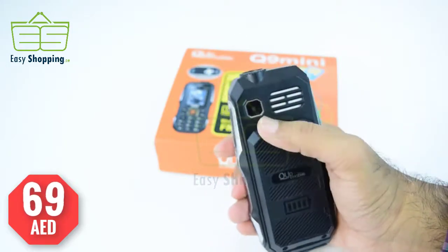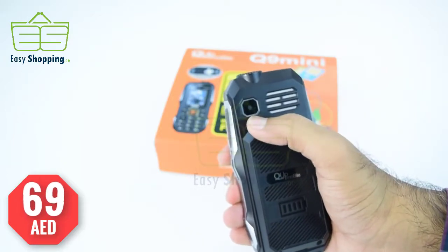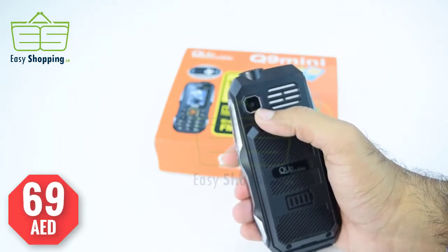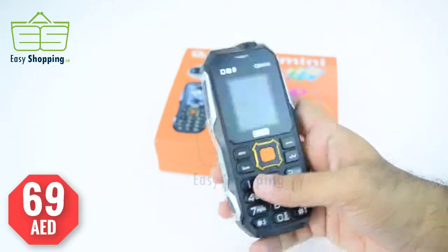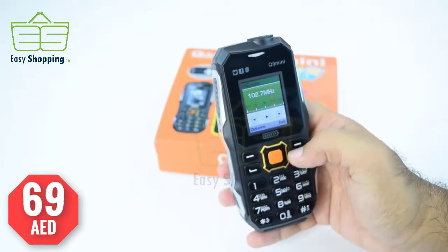Let's turn it on and check the sound. On the back side, as you can see, there is the speaker and a built-in high-definition camera. Let's turn on the FM radio and check the speaker quality and FM quality.